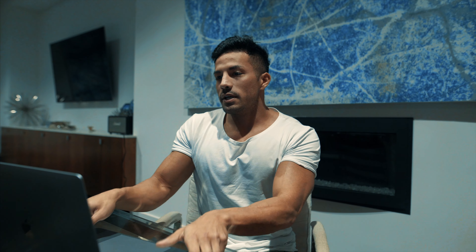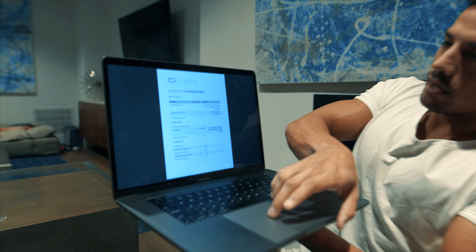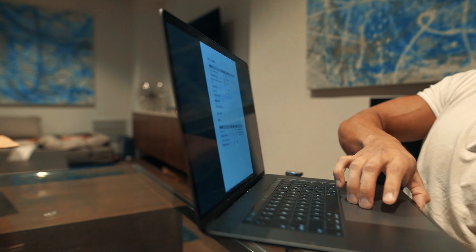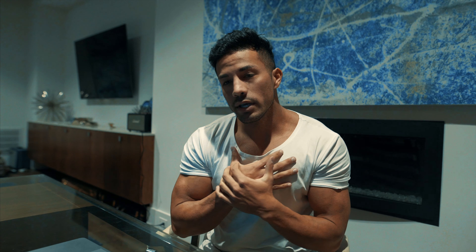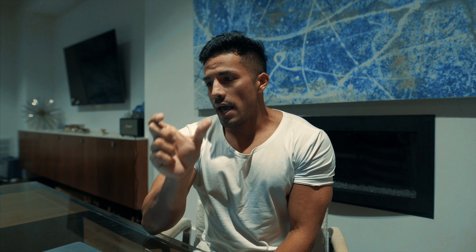I created this workout program that I'm going to be following, so this is tailored towards me. It's a pull-push-leg program. This program is a six-page PDF. All the workouts are laid out — exercises, sets, reps, notes — and I'm going to be going over all of this over the next few weeks during summer shredding because this is exactly what I am going to be following. This is free, a completely free download. The first link in the description box has this entire download for free.